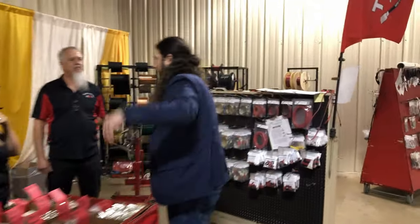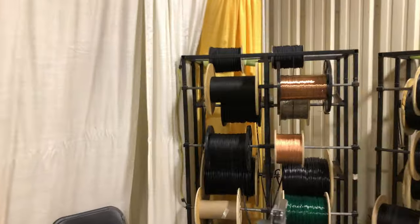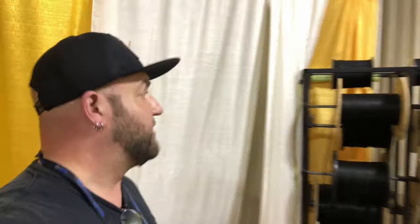Let's look at all these spools of wire. You want to make antennas, you come look at this stuff — they'll spool out whatever you want. Actually, the Wireman is where Pactena gets their wire. They use their 26 gauge wire, which I believe is this stuff right here.